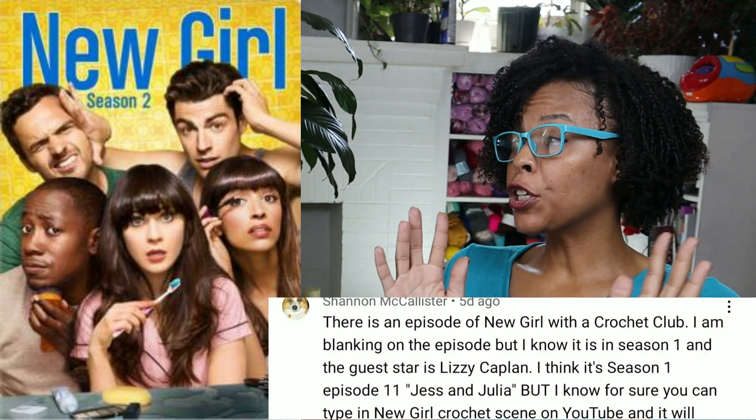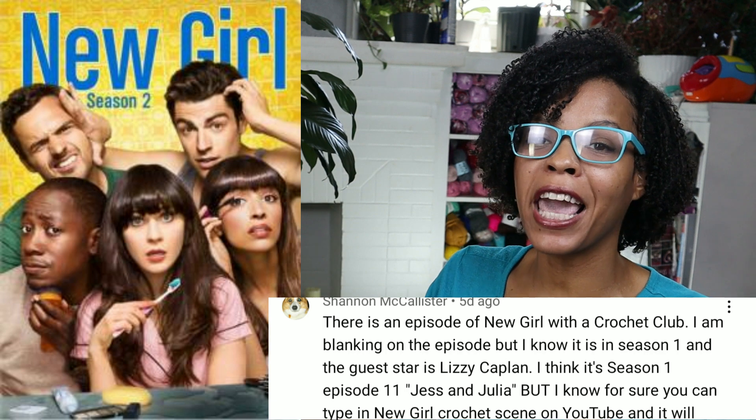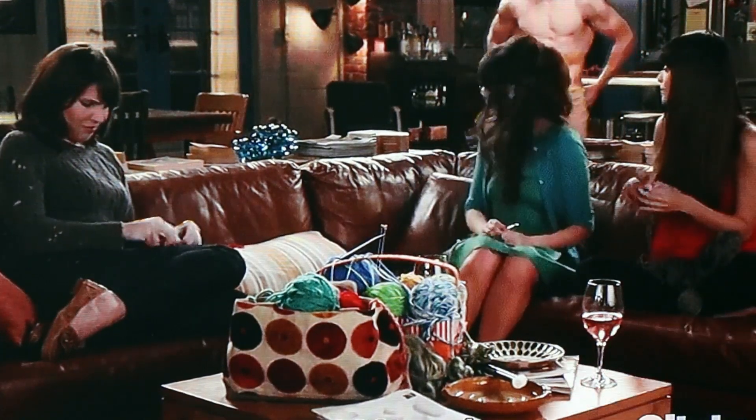The next one is from the TV show New Girl, found by Shannon Callister. They're having a crochet club. Look — the girls are all crocheting on the couch. We're going to look at how their hands are moving because it doesn't look right. Which one of these girls actually knows how to crochet? That doesn't look right. She's not — I don't know, maybe she can crochet. Did she do a real stitch? She's crocheting. That girl is not crocheting.